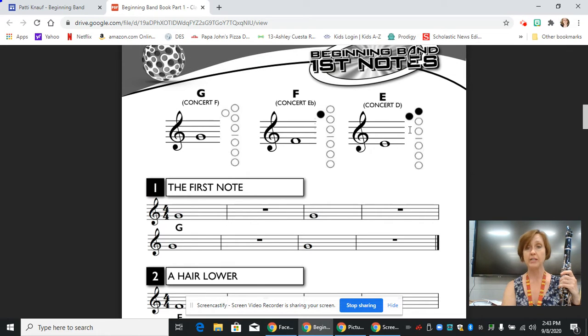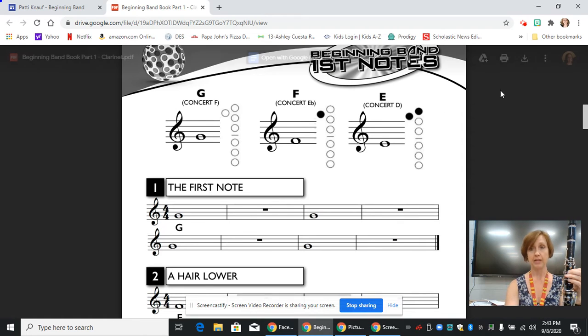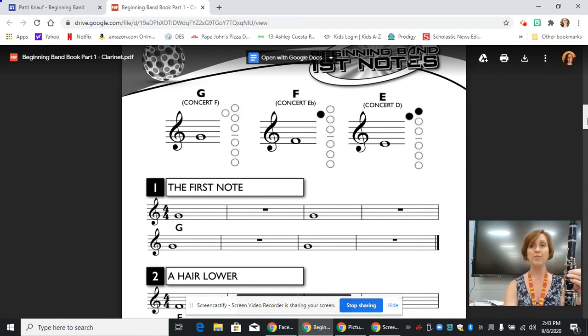It's on the first line, and this first circle that is dark is the thumb hole on the back of the clarinet — we cover that with our thumb. And then the top hole, or the top circle that is colored in, is the first hole on the front, and we cover that with our first finger. So those are the only two holes that are covered to play an E. Now I'm going to scroll back down so we can see the line.